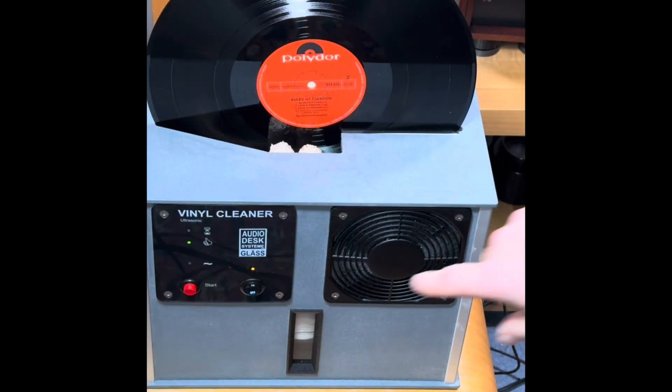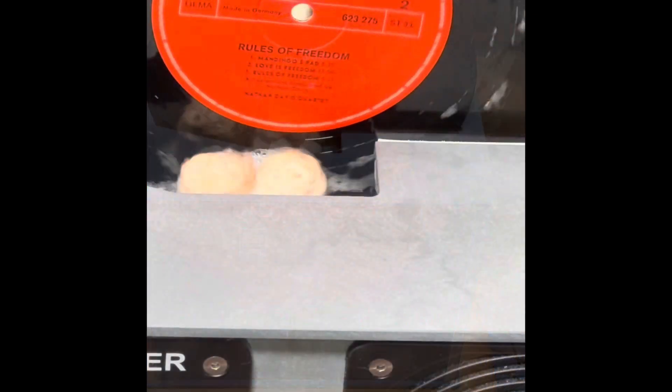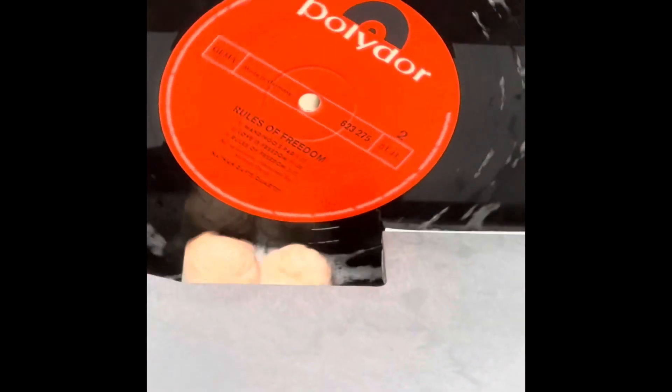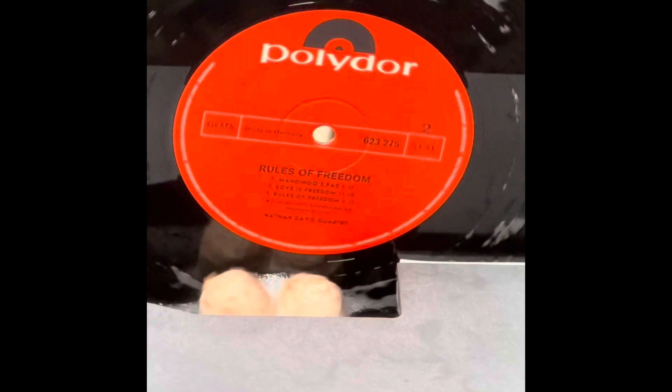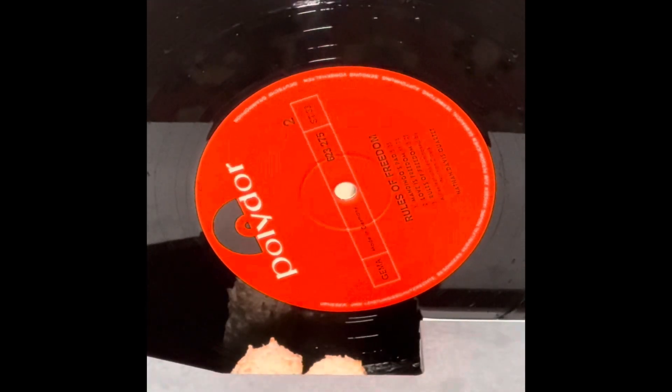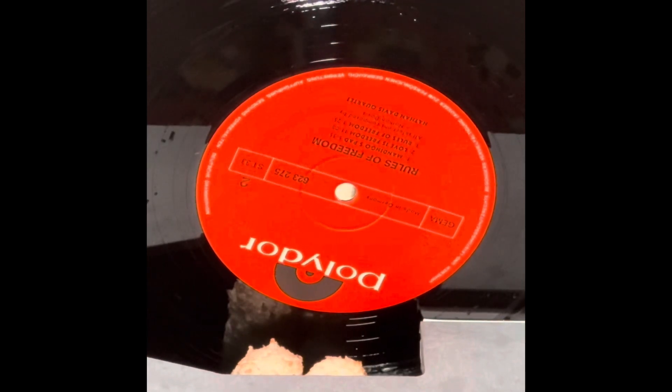Today we're going to be looking at the AudioDesk vinyl cleaner. It calls itself an ultrasonic machine, but there are no details on transducers, cavitation — the usual things you'd expect to find. But what you do find is four rollers, which in effect scrub the vinyl surface during the clean cycle.